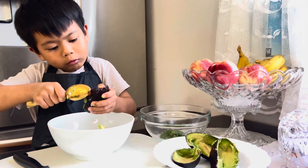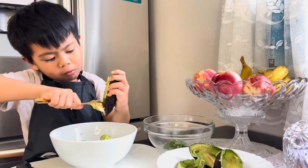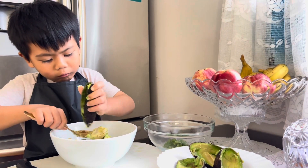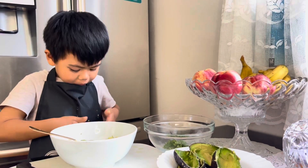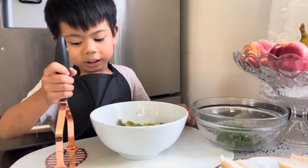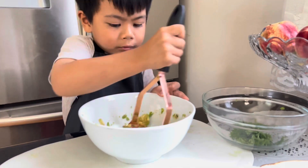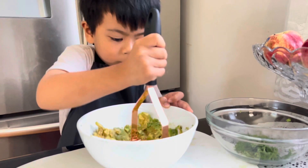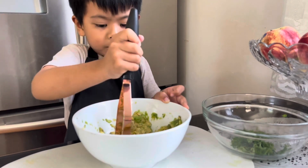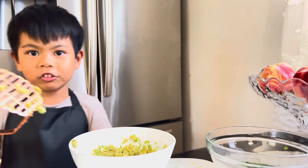Now we are going to smash the avocado. So now we are going to cut the avocado and put this away.